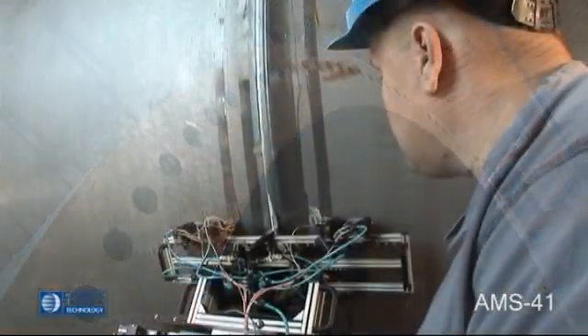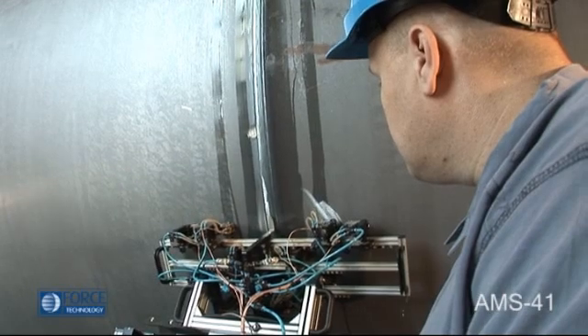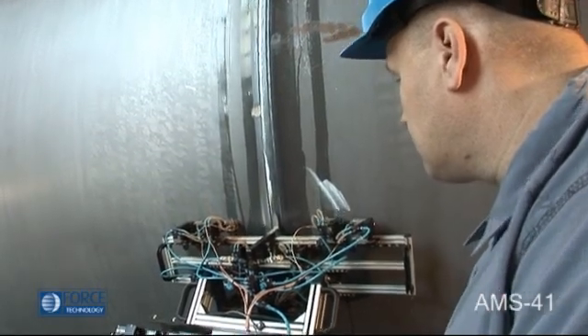The fact that the scanning process is fully automated ensures reliable and uniform testing that can be fully documented.